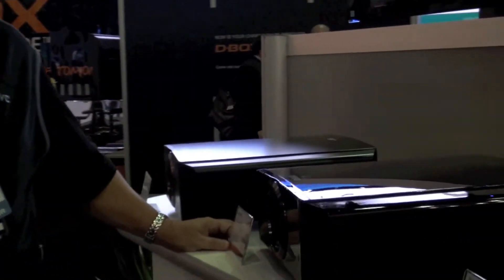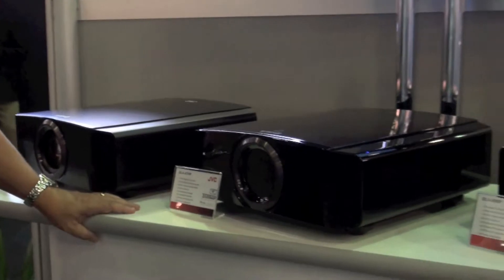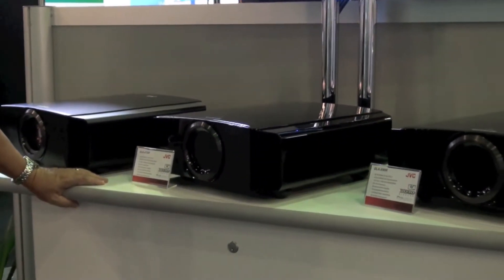Another cool thing is the 2D-to-3D conversion — it's on all three of the JVC projectors, meaning you can watch all your content in 3D if you so choose. That is brought to you by a product JVC has long developed called the IF 2D-3D processor. That processor is a $30,000 processor that Hollywood and content owners use to convert 2D content to 3D for real-time broadcast. That algorithm is applied to all three projectors, and you can change the parallax as well as the intensity of the effect.